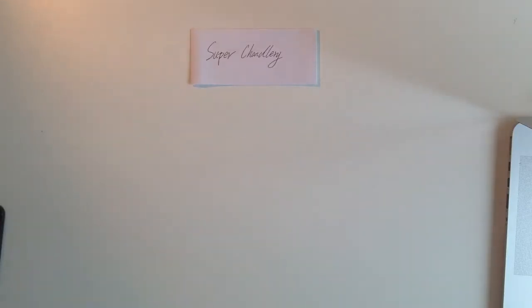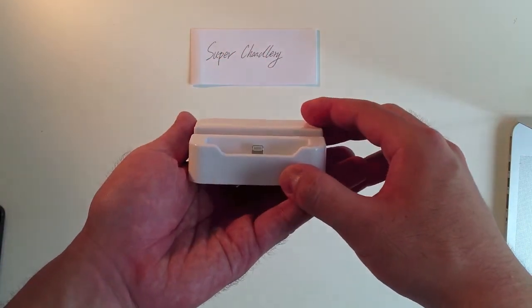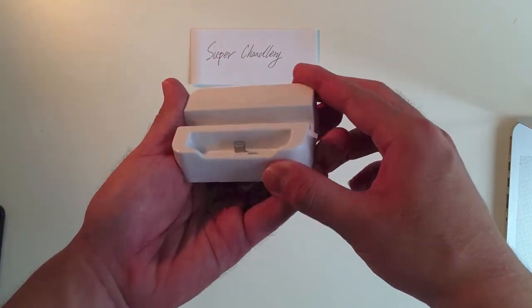Hello everyone. Today I'm going to show you the next generation of iPhone 5 dock. So here is our new iPhone 5 dock.